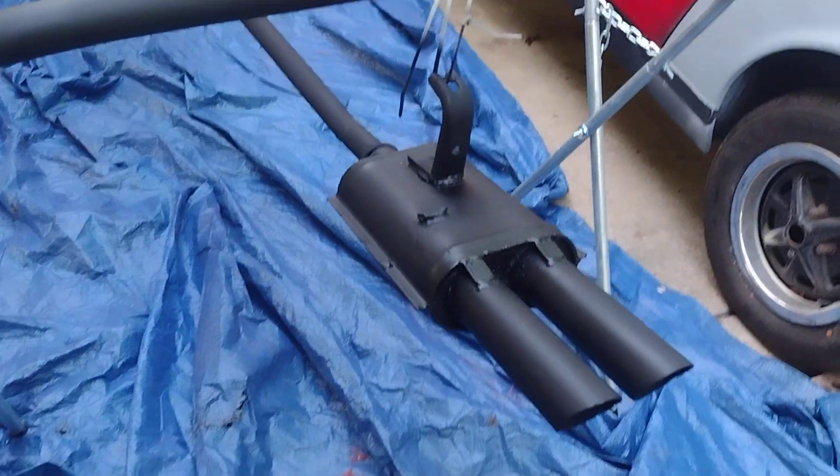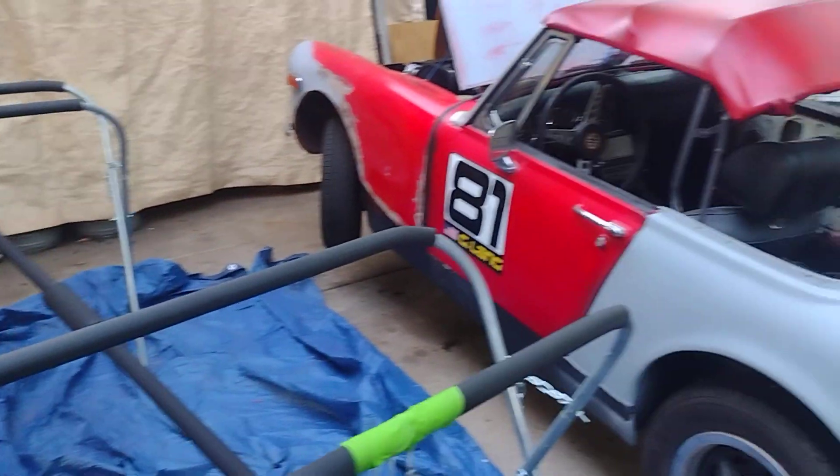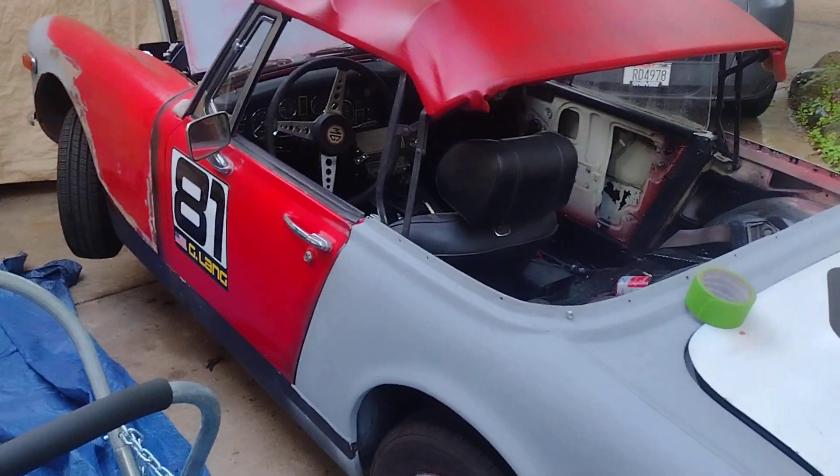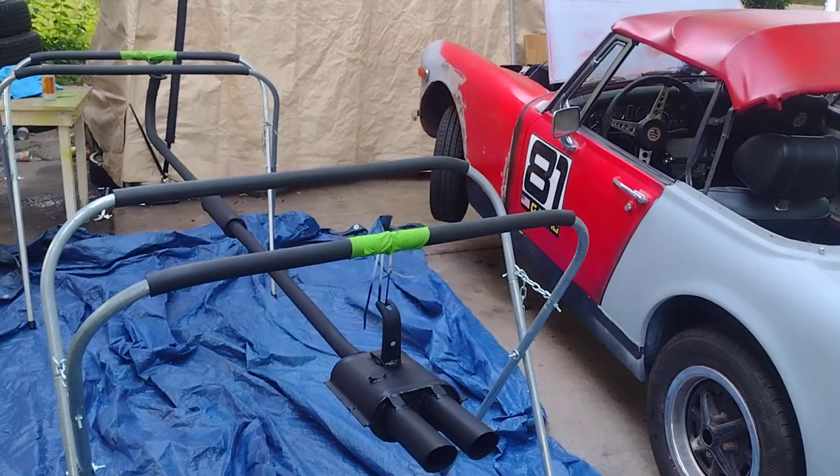I'm gonna decide if I'm gonna just leave it black, or do something with the muffler. Can't wait to get her going — things keep popping up, but it's all good.